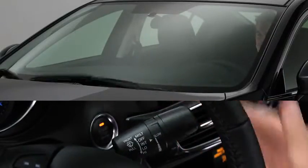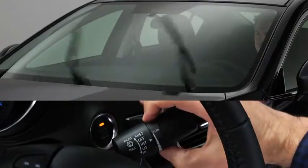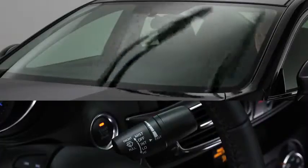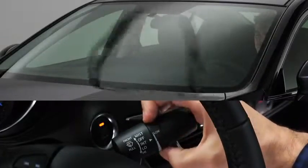For intermittent wiping, pull the lever down to intermittent. Choose the interval timing by rotating the inner ring. Rotate the ring upward for a faster interval, or rotate it downward for a slower interval.